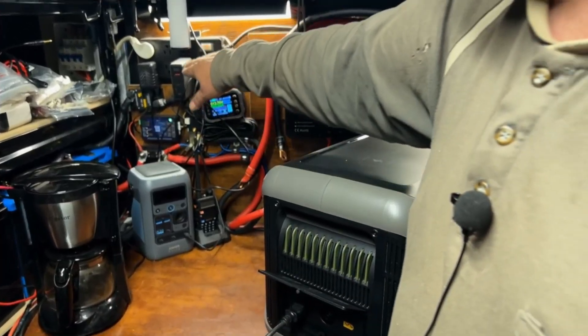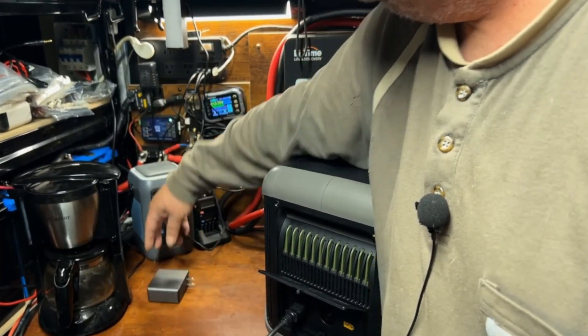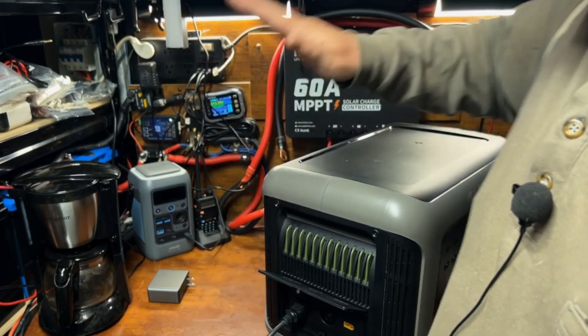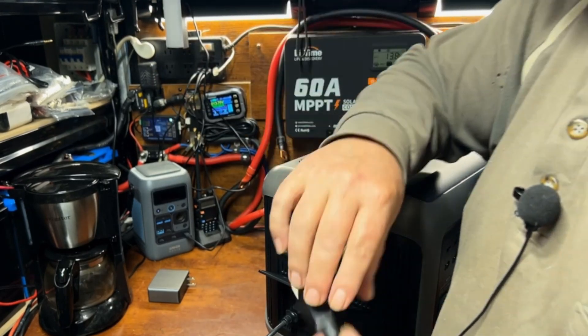What I'm going to do is plug this into my power strip that goes to my main solar system, and I'll be charging this off of my solar system batteries.